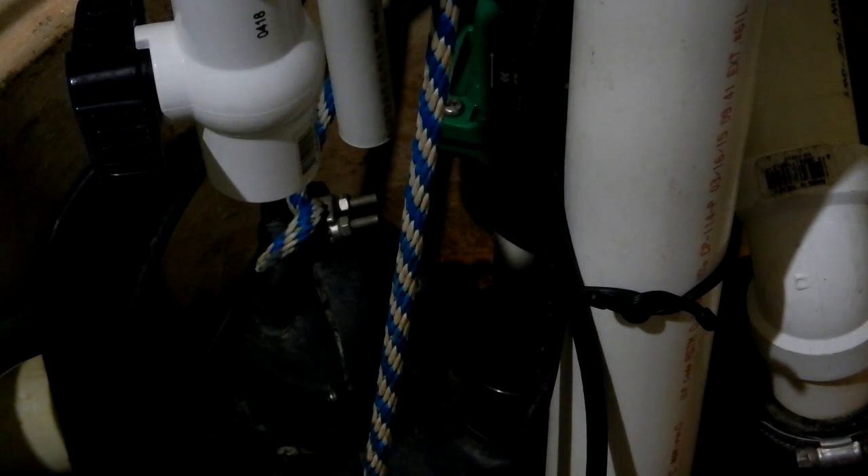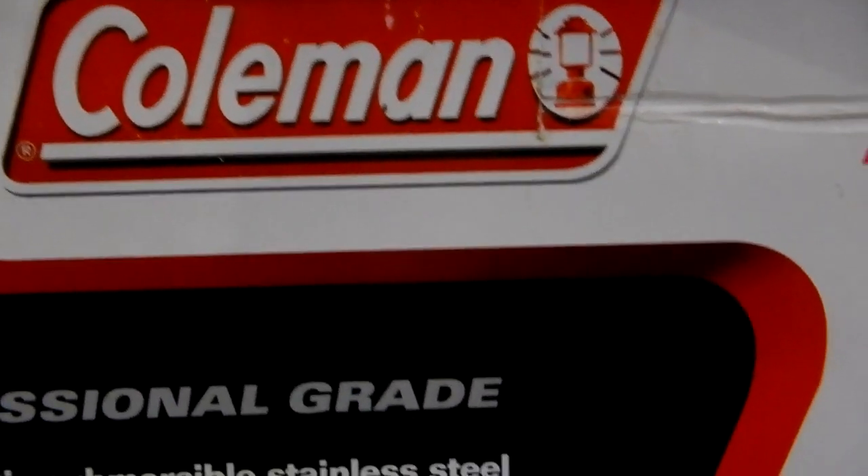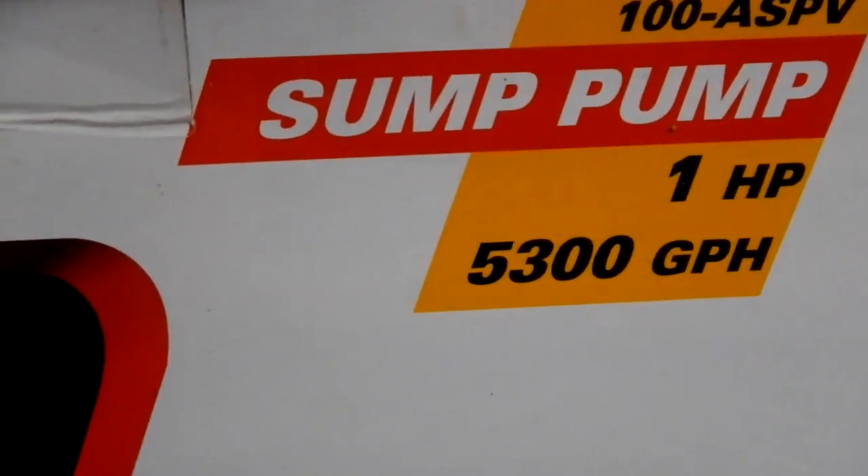The issue you might run across is when you have one pump sitting up higher than the other. I do have holes drilled — a small 3/16 inch hole as recommended — so the pumps don't cavitate. But as I'll demonstrate, you can still have a problem. The sump pumps I have are two Colemans — one horsepower, 5,300 gallons per hour — very nice pumps.